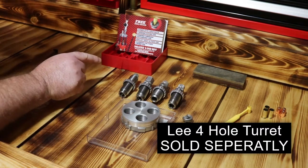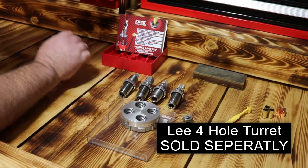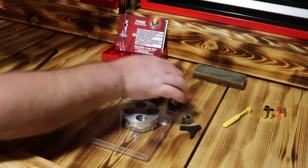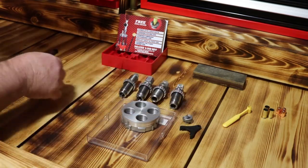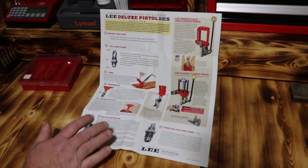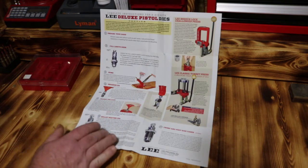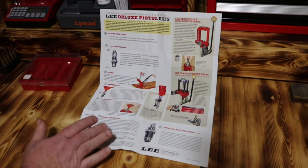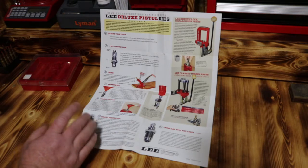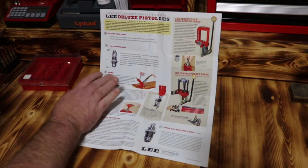You have to have your turret and your dies - all of this will come in the set. That's one thing I love about this deluxe 4-die set. It also comes with the factory crimping die. If you have any questions on anything inside of your die set, they give you a very, very good set of instructions that will take you step by step - like right here, the full length resizing die.